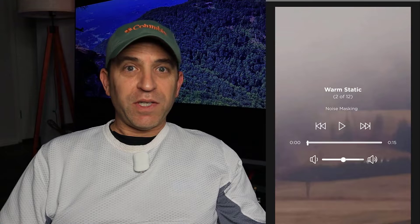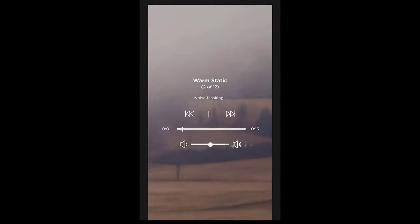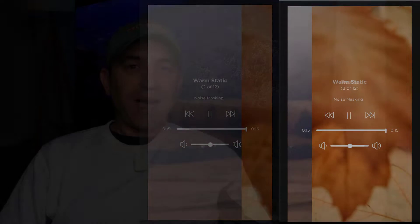So if you're into the ocean and those types of sounds, you'll definitely like Swell. Now Warm Static — this is the one I've been using pretty much since I got them. I've tried some of the other sounds, but this one works best for me. I find it's just the easiest one to fall asleep to.